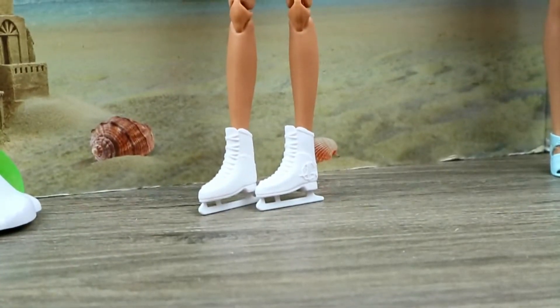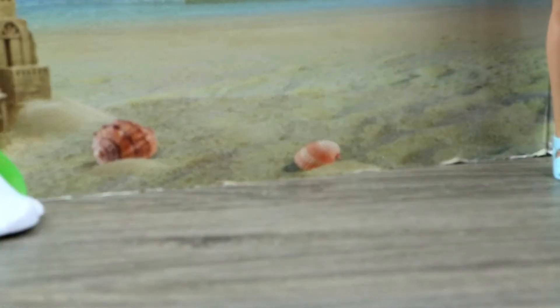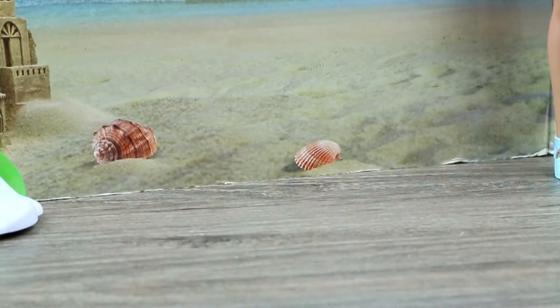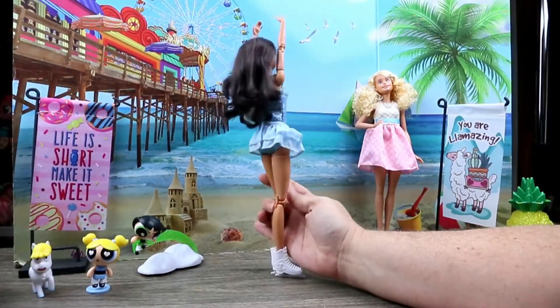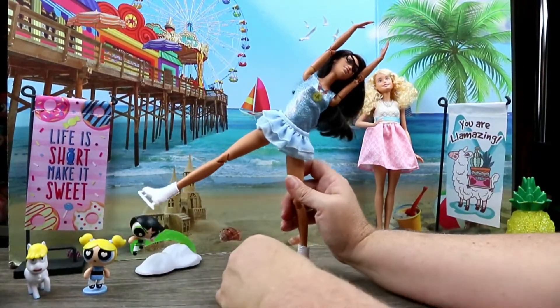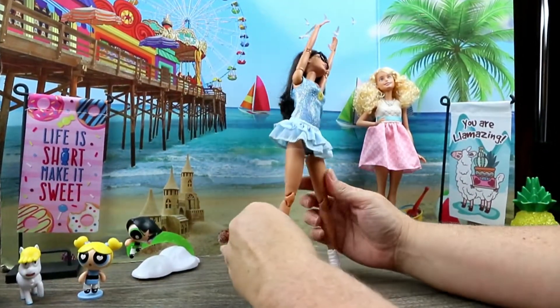And look at the boots — they look beautiful. She looks like she can just glide all around. This works pretty great. Some ice moves — whoa! I don't know if that's actually an ice move. What in the world?